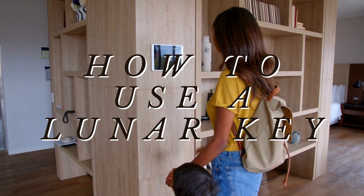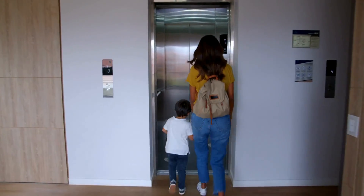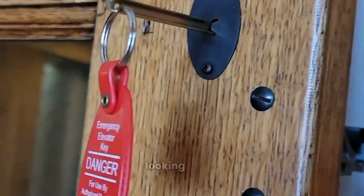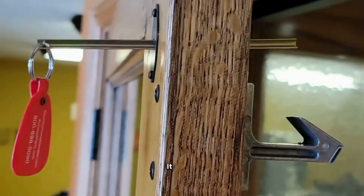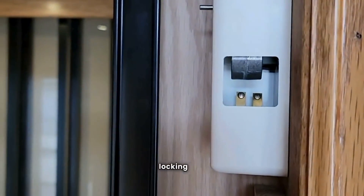In this video, let's explore how to use a lunar key in a residential elevator. That's what you're looking for — a lunar key. It sticks through the door about that far. Your goal is to unlock that locking tab.